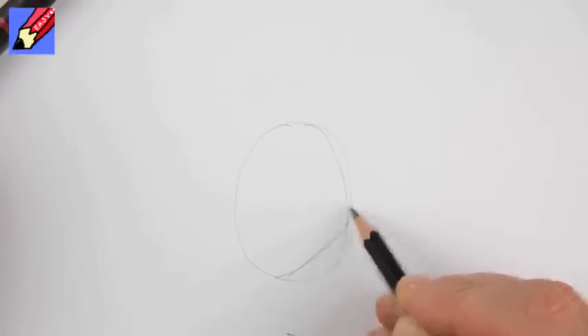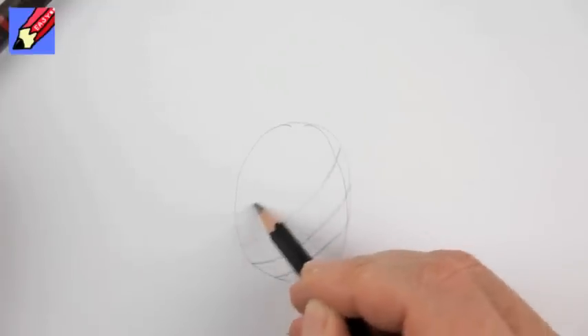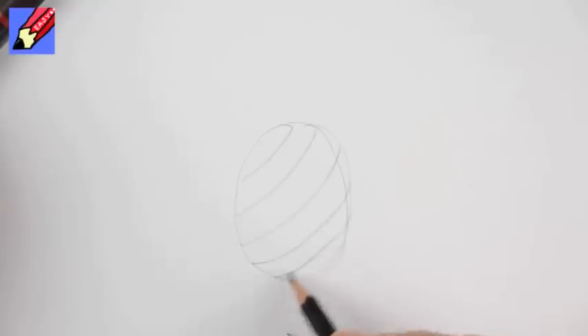You want this to go kind of curve around there, curve around there, and then you're going to want to do something similar on the other side.